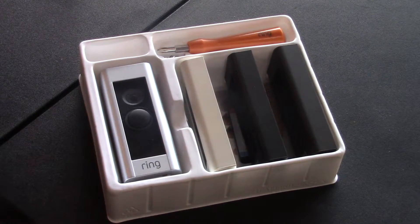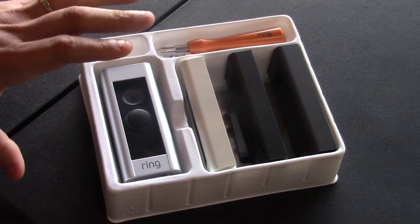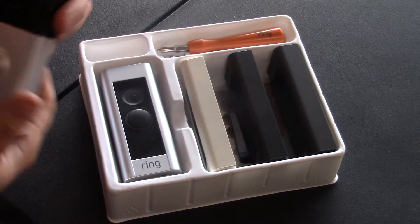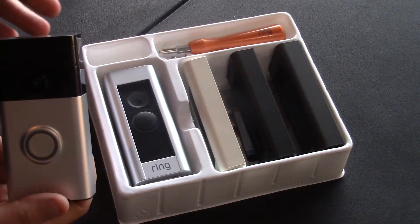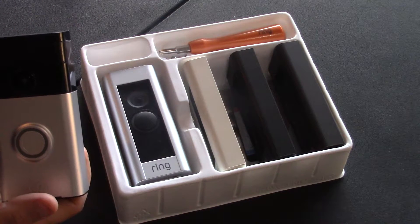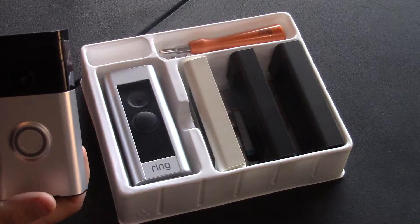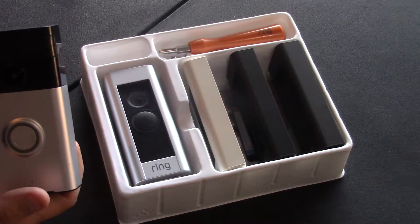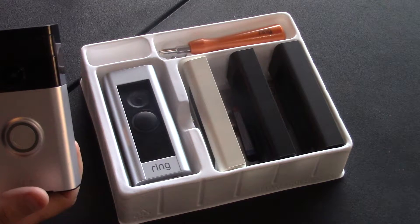Hey everyone, so today's review is on the Ring Pro. Not only just focusing on the Ring Pro, I want to do a comparison between the Ring Pro and the first generation Ring that I've had for about a year. I have absolutely loved the first generation. The only reason I updated to the Ring Pro was because I heard they came out with a couple cool features that I thought were pretty neat and I wanted to check out. So I updated to the Ring Pro.